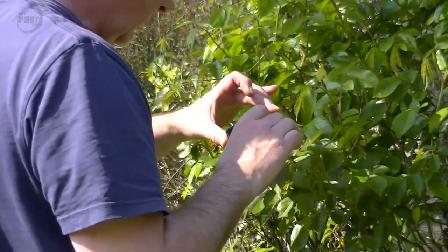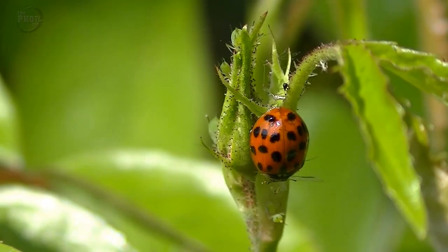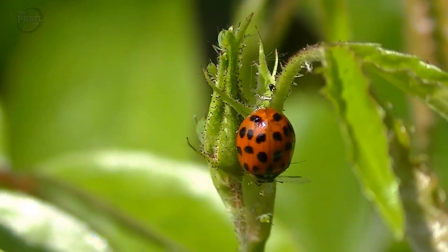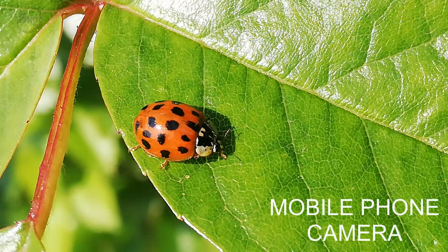Lastly, let's try exactly the same subject but this time with the mobile phone. There's no particular settings — no macro settings — I'm just using it on completely auto. Let's see how close the mobile phone will get in and let us focus on the ladybird. Actually, surprisingly enough, I would say so far the mobile phone for ease of use and being able to get in close and focus is winning over the two other cameras.